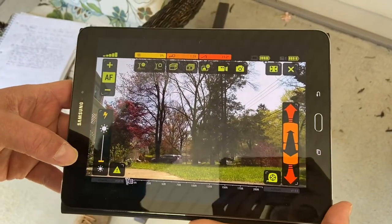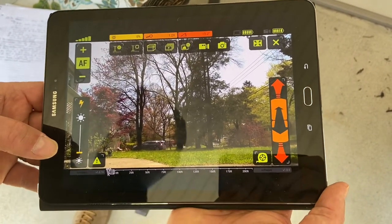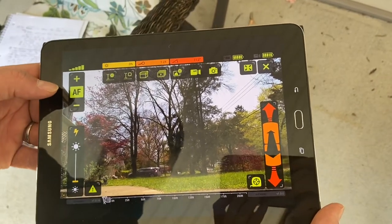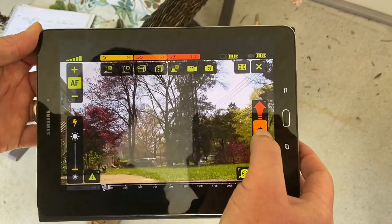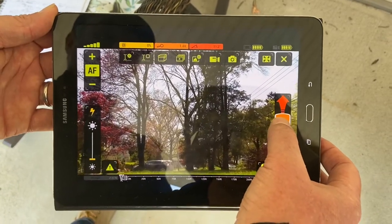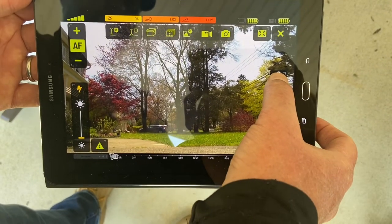The layout for the controls of the pole camera is designed for ease of operation. On your bottom left, we have our illumination control. Above that, we have our focus — you can either keep it in auto focus or manually focus. On the bottom right-hand screen, we have our zoom. And above and below that, we have our motorized tilt head controls.